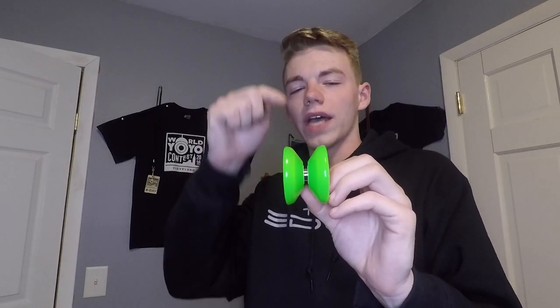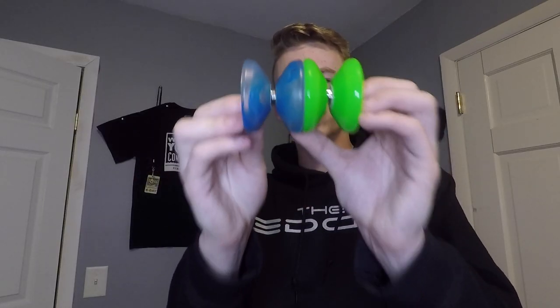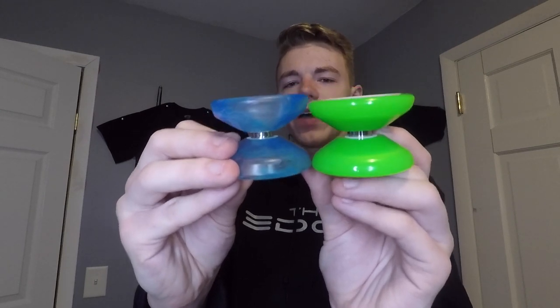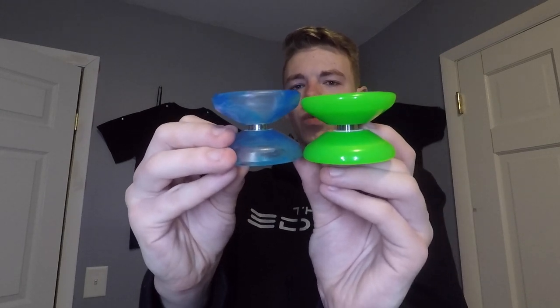Lastly we'll compare it to the YoYo Factory Arrow — also keep in mind that this Arrow has the full size bearing, not the half bearing. The diameter is extremely close, however the Arrow's is larger by just a hair. However, the Atom Smasher definitely beats the Arrow in terms of width.